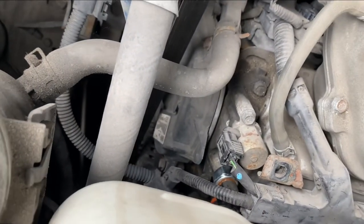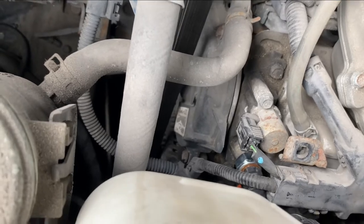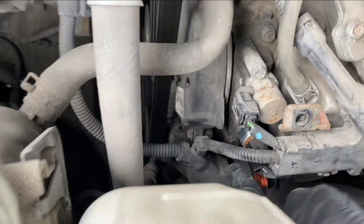You can see it's brand new — this one here is shiny. This one I changed.